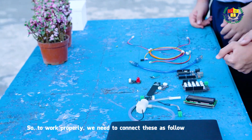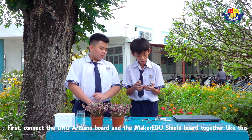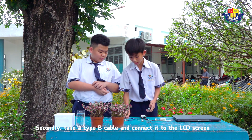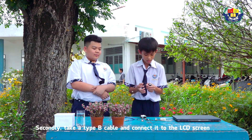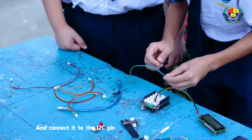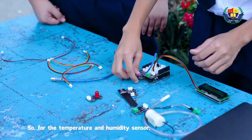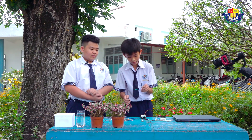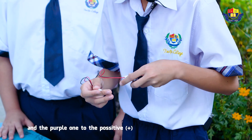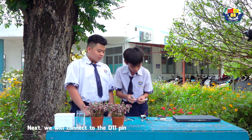For it to work properly, we need to connect these as follows. First, connect the Arduino Uno board and the Maker SX shield together like this. Secondly, take a Type 4 cable and connect it to the LCD screen, and connect it to the I2C pin. For the temperature and humidity sensor, we will use this cable to connect it — connect the green wire to the negative and the purple wire to the positive. This will connect to the D11 pin.